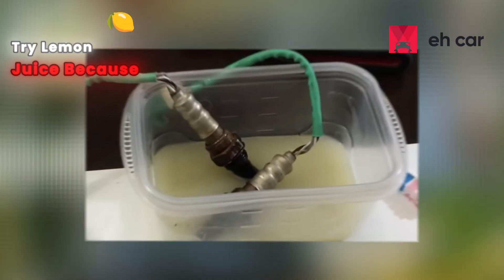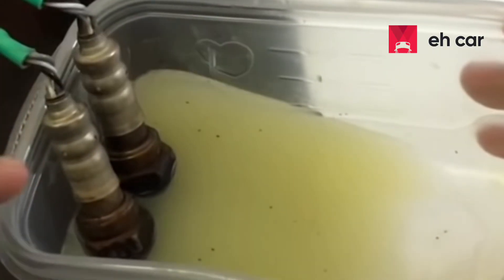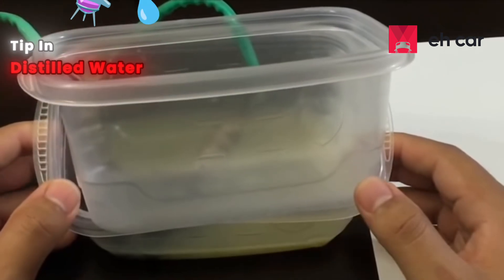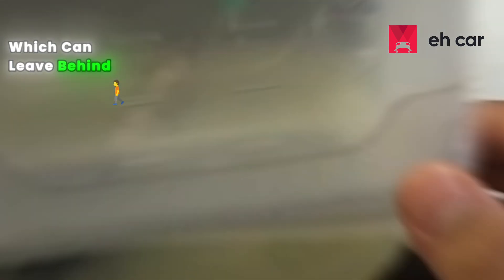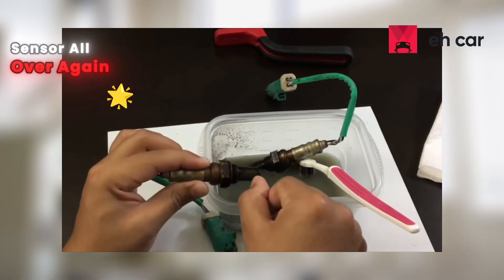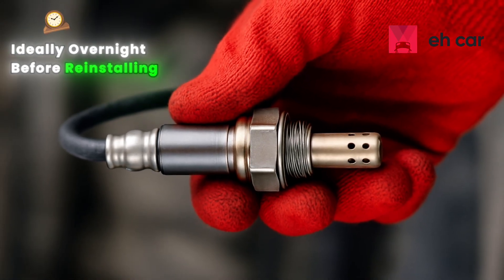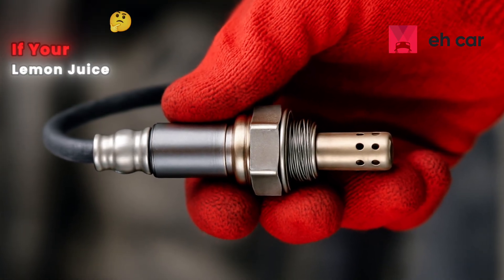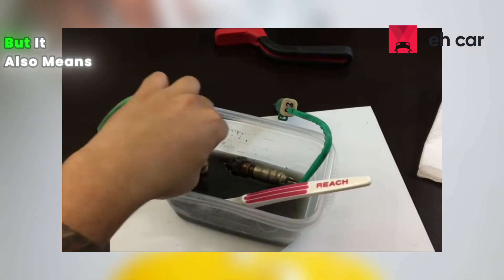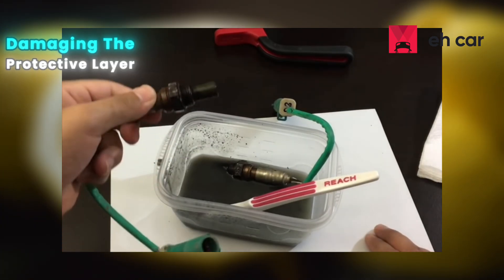If you really want to try lemon juice because it's all you've got, only submerge the sensor tip — keep the connector completely dry. Limit soak time to 5 to 10 minutes. After soaking, rinse the tip in distilled water, never tap water, which can leave behind mineral deposits like calcium and lime that will foul the sensor all over again. Let the sensor air dry fully, ideally overnight, before reinstalling. If your lemon juice turns dark during soaking, that's carbon lifting off, but it also means the acid is working aggressively, so cut your soak time short to avoid damaging the protective layer.